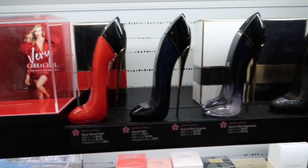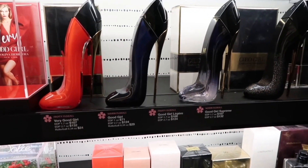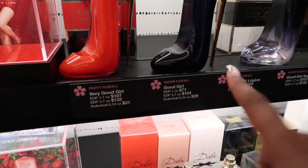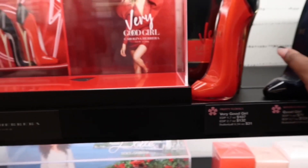These right here - the Carolina Herrera Good Girl perfumes - I love them. I don't think there's one that I don't like. They're beautiful. They're like $107, $132 - just depends. But they are bomb, they smell so good y'all.